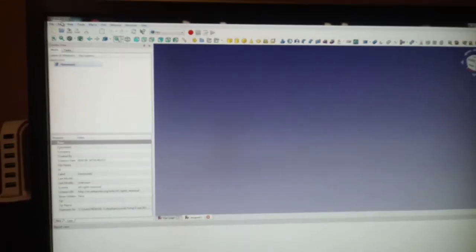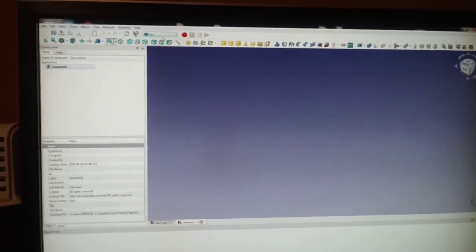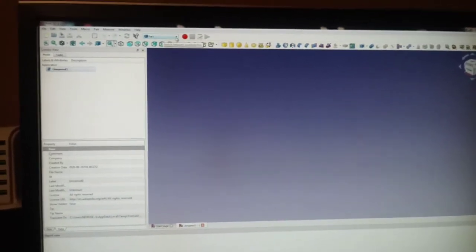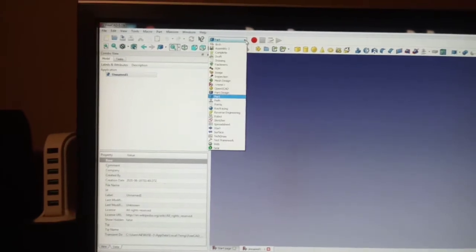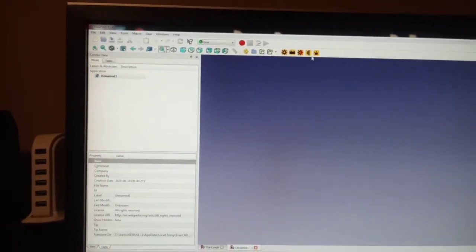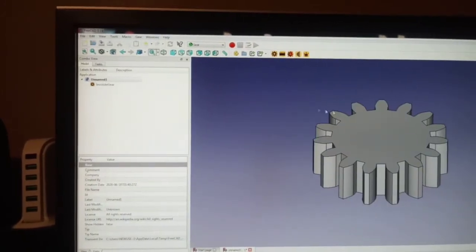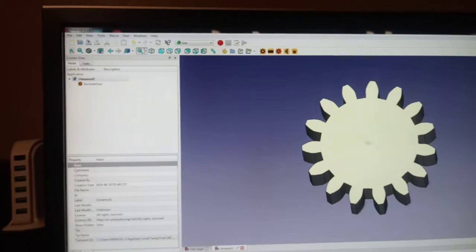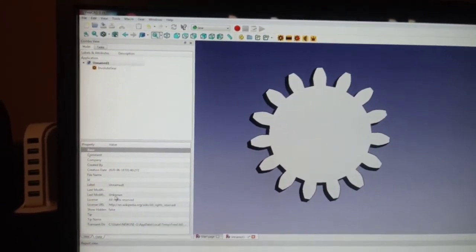FreeCAD is a free CAD program. You have to put an add-on in it, which is also free. It's a gear one in this drop-down menu here. Click that, and on the bottom there's 'gear.' You choose whichever gear you want — we want an involute gear — and it automatically brings up a gear, and then you input what you want for information.